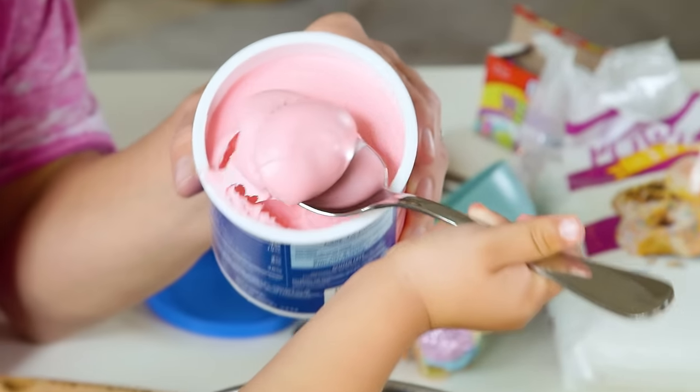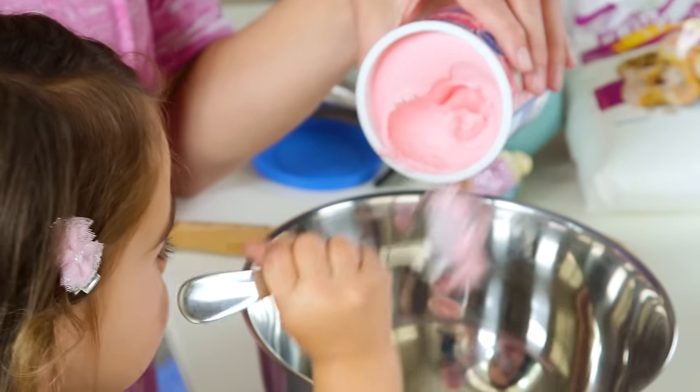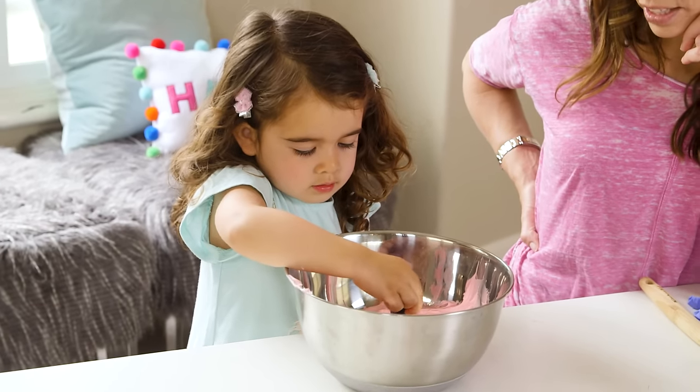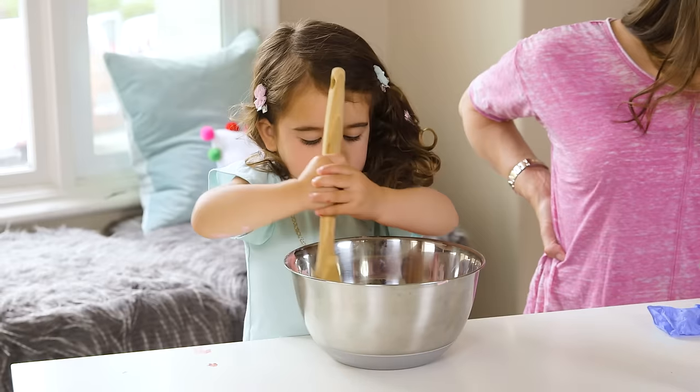So let's start with the icing, which needs a little encouragement to come out. Our pink is super light so I wanted to add a tiny bit of red food coloring. That's good, that's perfect — that's a lot. Mix that together.